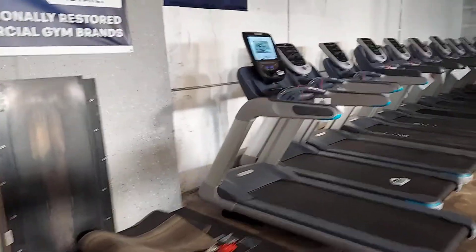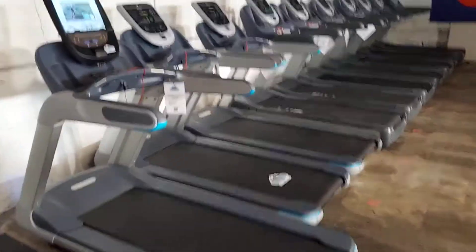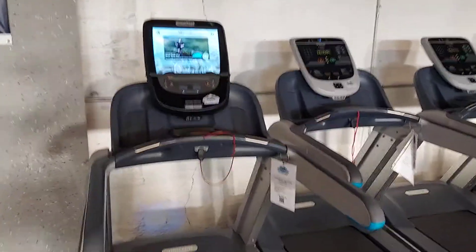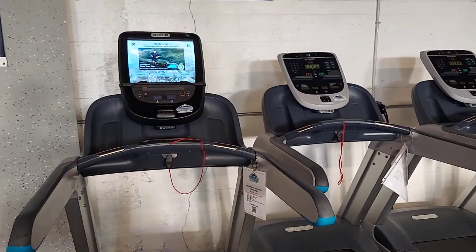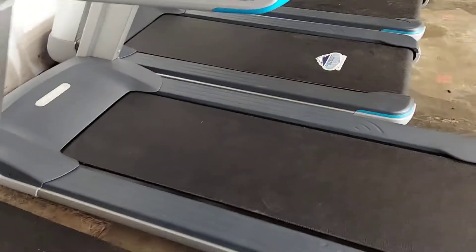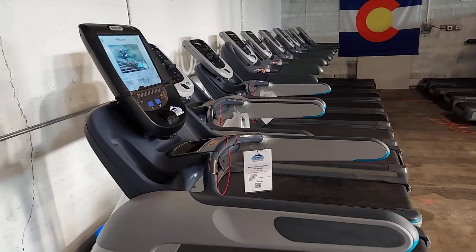When buying a used treadmill, there's a lot to look at besides just the surface. It can appear clean, working properly, and may even sound good. But what lies underneath is the real issue and determines the longevity of that used treadmill.